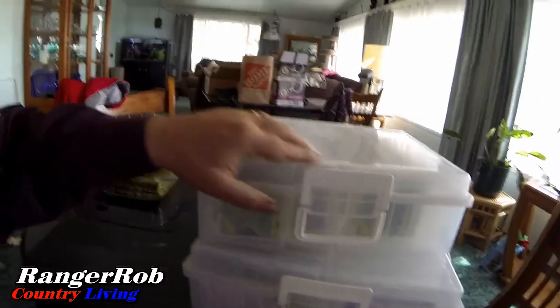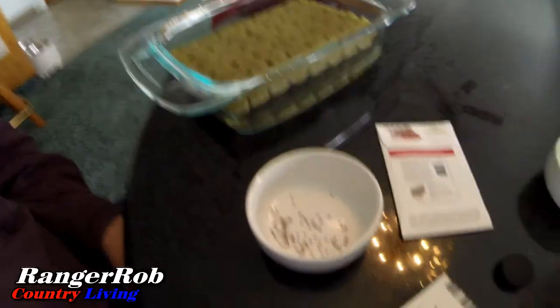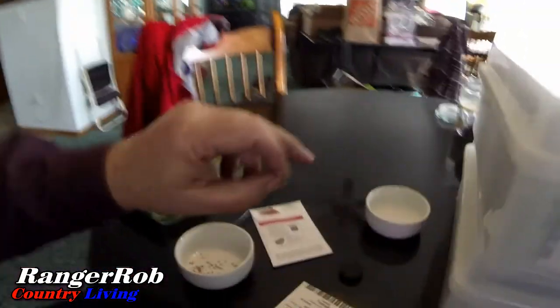Another thing I wanted to show you really quick is this is what we use for our seeds. Each one is alphabetized, per my wife. So I just got to go in here, find my tomatoes, and start getting these planted. I got my seeds — those are the smallest darn things. I heard a little trick is to take a toothpick with a little bit of water at the tip — it's like magnetic — and actually put each seed in by itself. Let's see how well that works.